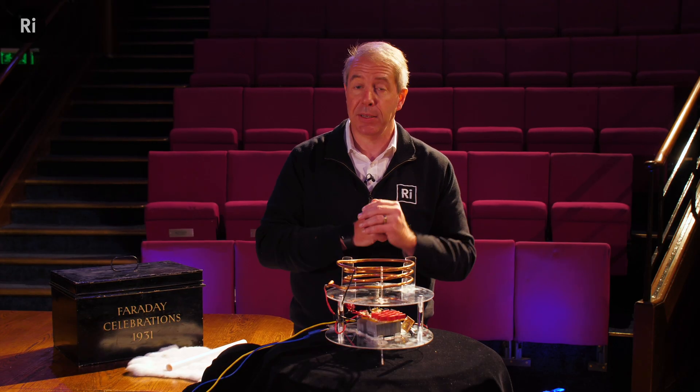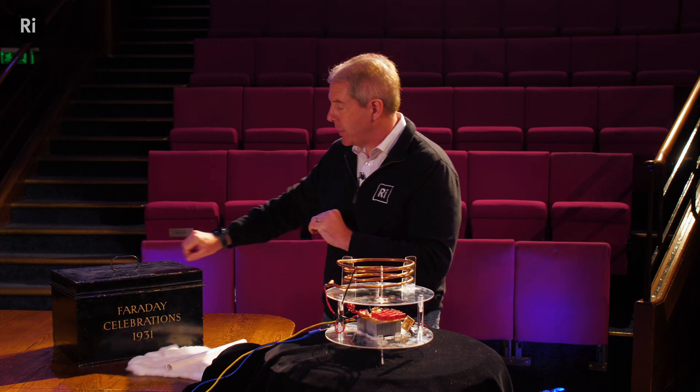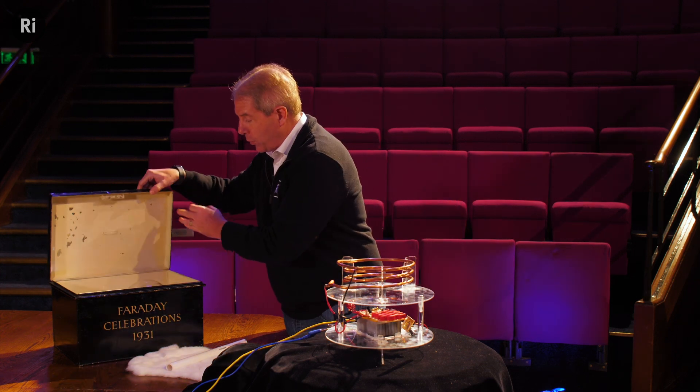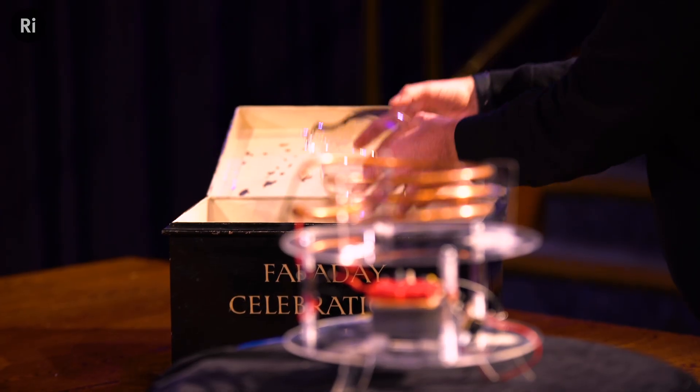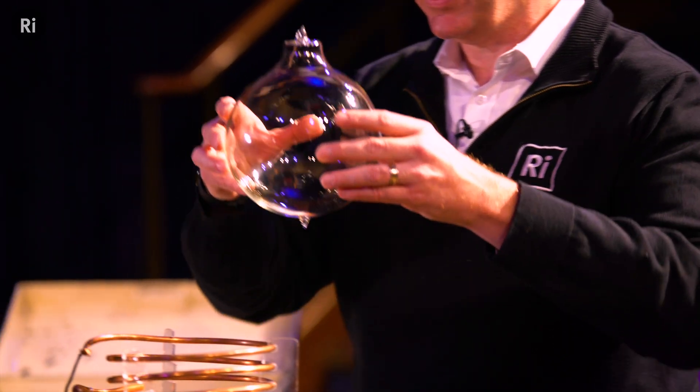Now it turns out you just can't go buy these globes. I actually had to have it commissioned from an artist in Massachusetts. And I have the globe right here. The globe is a two-liter, hand-blown, filled with xenon.